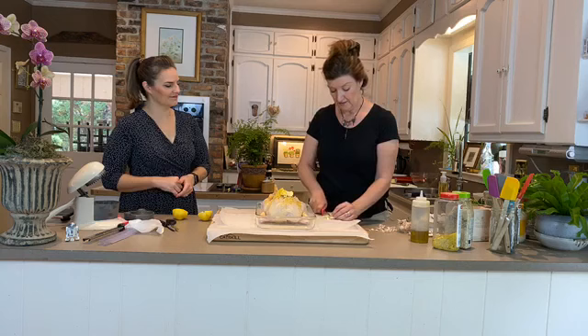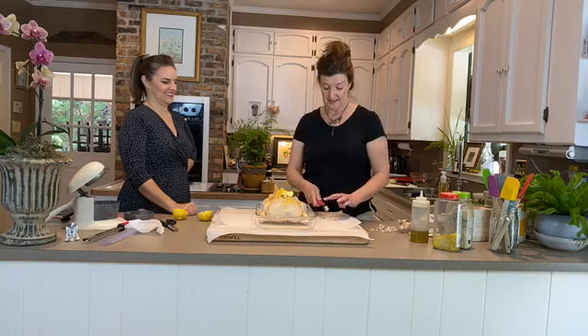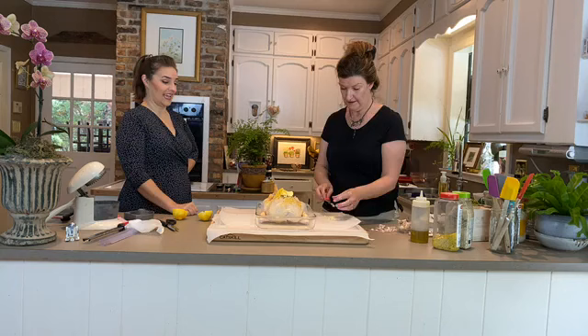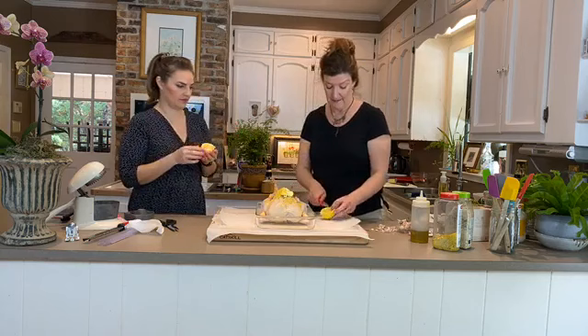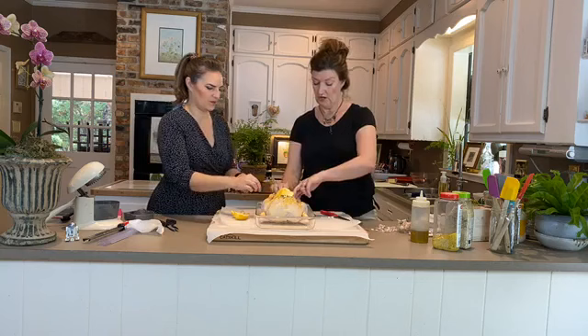I like garlic on my chicken. If everybody eats it, everybody's happy. Sometimes chunky bits of garlic on the outside can catch and burn a little during roasting, but you can just flick those off — they'll have done their job and given you all that flavor. We're going to stick some garlic on the outside, then put the rest inside along with the halved lemon rind and some rosemary — just stick that inside too.